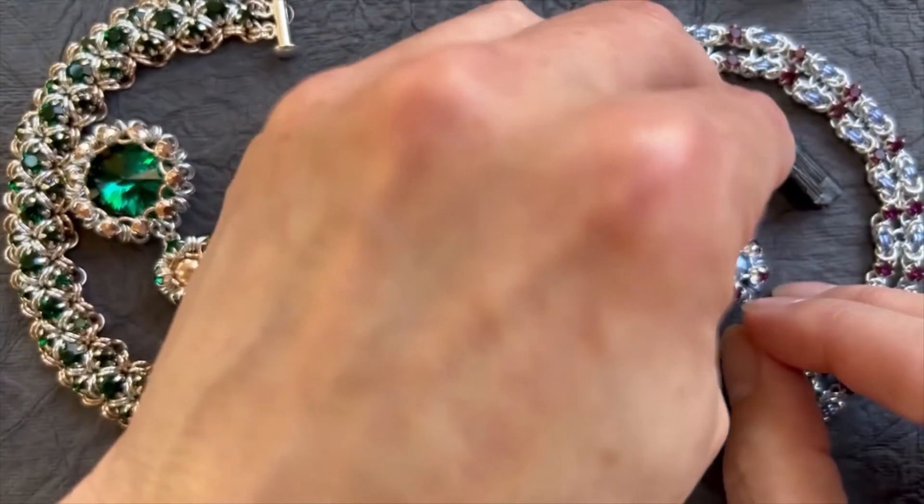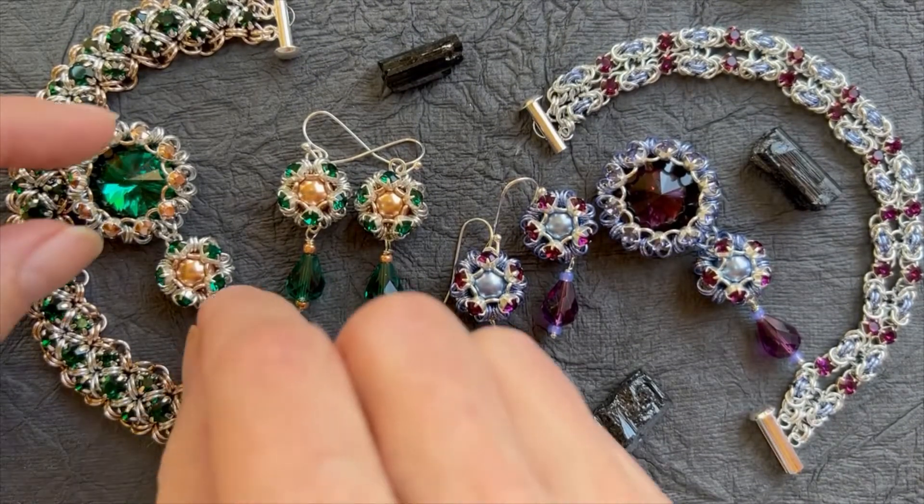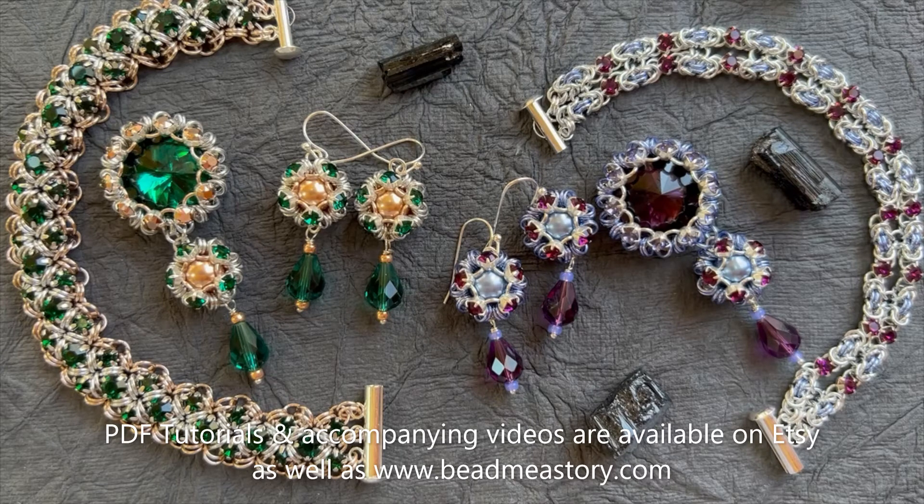These are beautiful sets, great for holiday time when you're going to be dressing up a little bit more — going to parties in the evening and wanting to just sparkle, sparkle, sparkle. Visit BeadMeAStory.com for any of these kits, and I will probably put the PDF on my Etsy shop, which is also BeadMeAStory, and you can get that there. Be sure to like and follow us on YouTube, and again everything you see here is available from BeadMeAStory.com. Thanks so much.